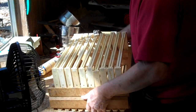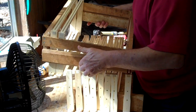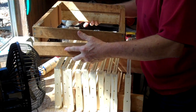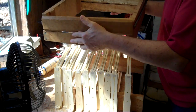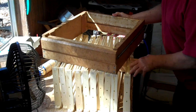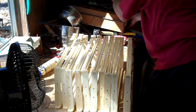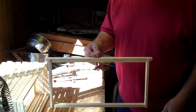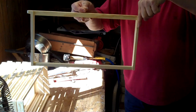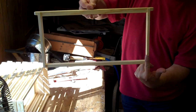Now I'm going to take the frames out of this frame holder. My frames are now out of the frame holder. Here's the frame as it sits in the beehive. We put a nail vertically through the top bar into the end bar, and we put a nail vertically from the bottom bar into the end bar.